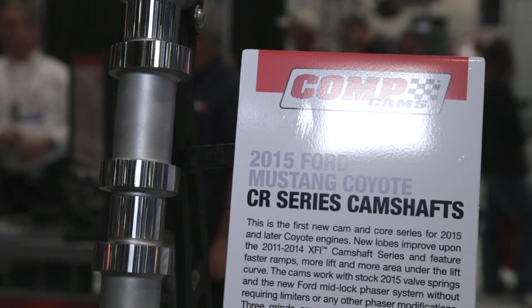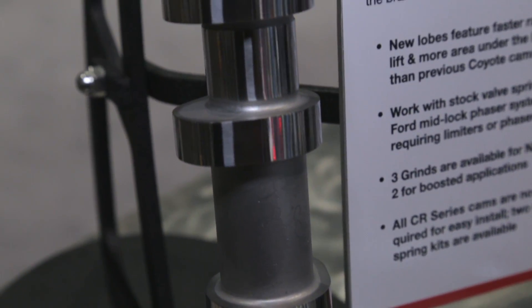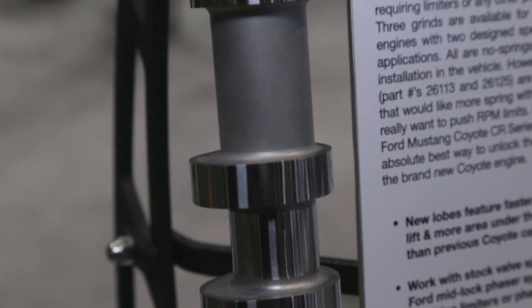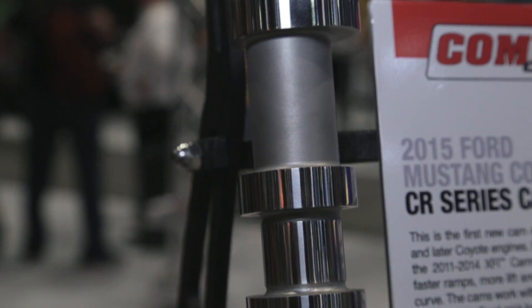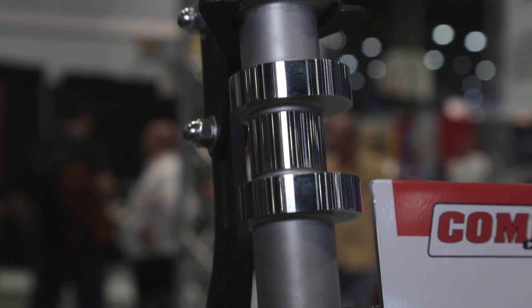The nice thing is it's up to you. If you want to just put cams in, we've got a line of lobes that'll work with the factory springs and retainers, all the way up through full-blown racing. We do have springs and retainers if you're up for changing those out and putting the race-style lobes in.